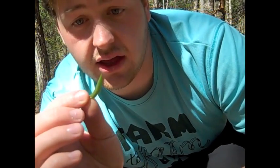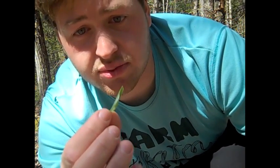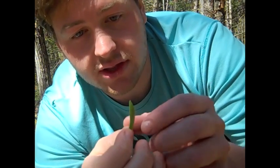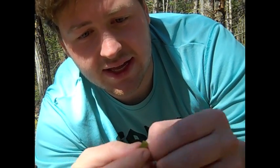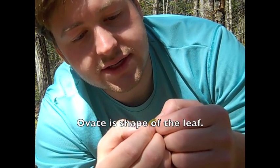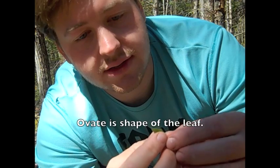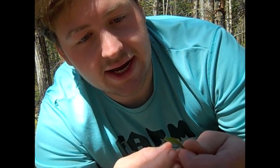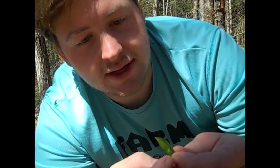It's not like the Lily of the Valley that's poisonous. This is False Lily of the Valley, and it's edible. The leaf is very small and ovate in shape, and very crisp and tender.